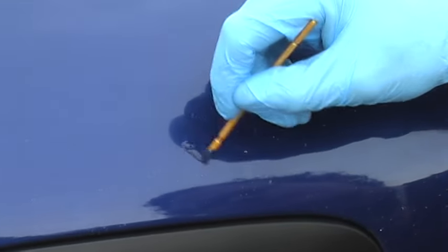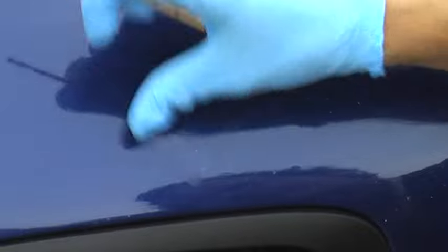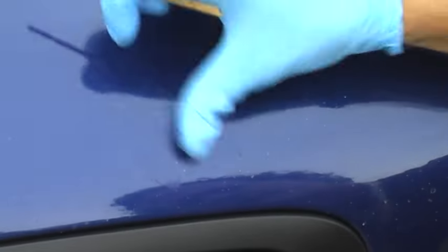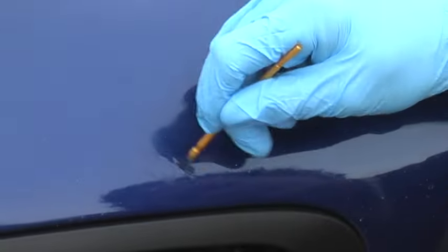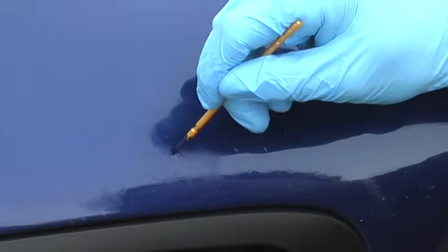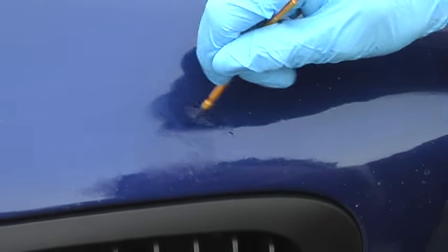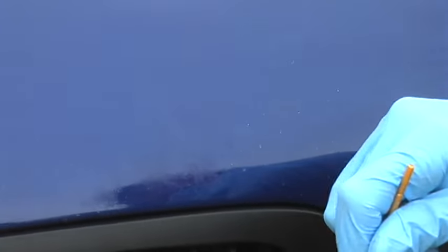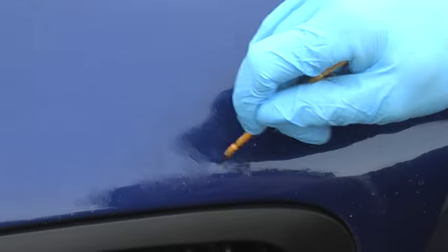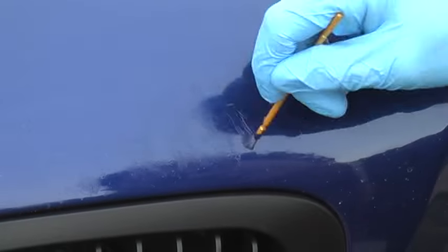I'm just going to dab some paint on the chips and smear it flat. Just dab and smear the paint — there's no special precision paint necessary. You want the paint to be completely flat so that it dries to a touch within a minute or so.